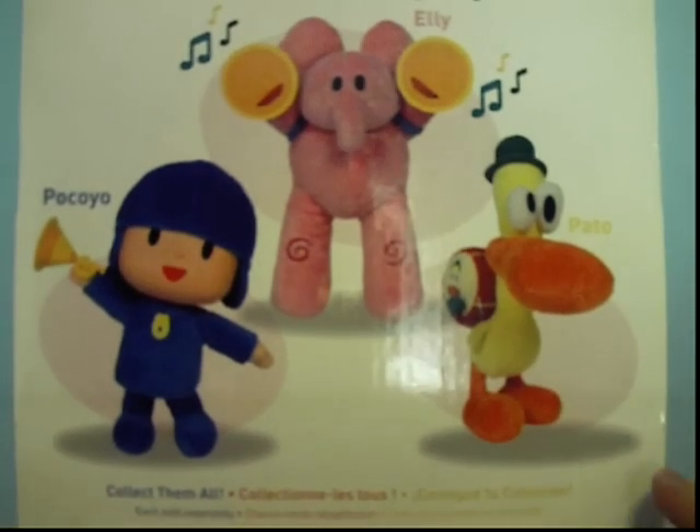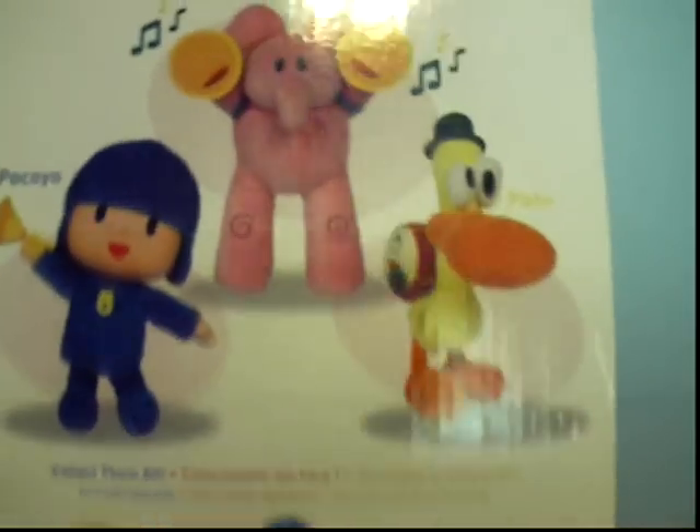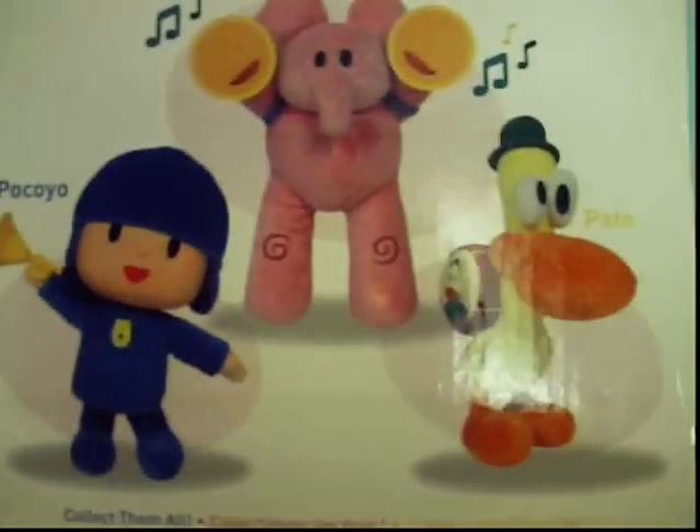Then on the back, there's the three plushes again, and Ellie's on top this time, because that's the plush I have. And there's Pocoyo and Pato too, and the car and the DVDs.